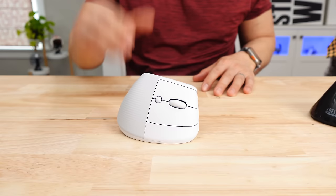So is the Lift worth $75? I think so. You do get what you pay for — a quality product, quality software, and it just works really well.